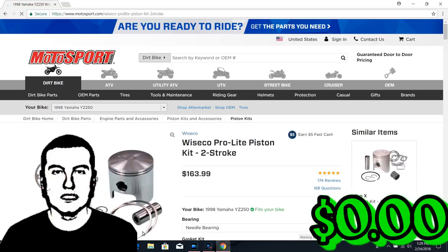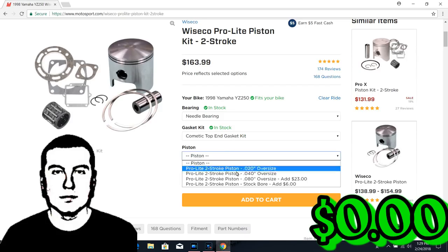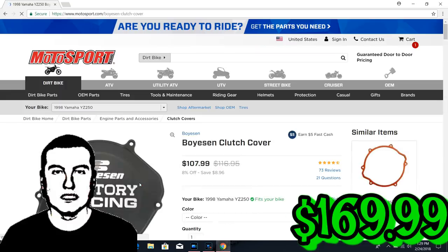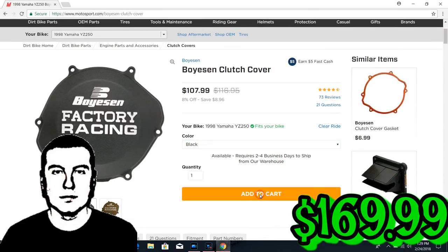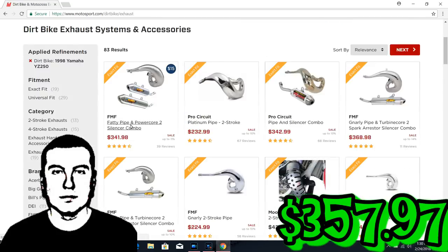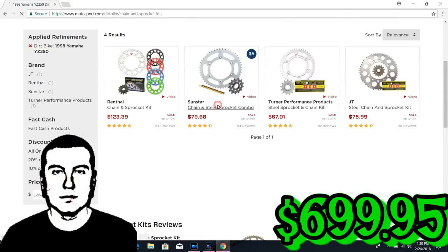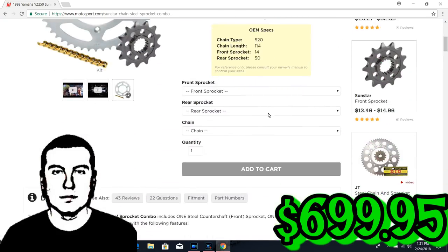Motosport.com — Wiseco top end kit, we definitely need one of those, going stock on it, add to cart. A clutch cover — we definitely need one of these, these add about 30 horsepower, one color black, add to cart. If I got the clutch cover I better get the ignition cover to match — that's a given, black of course, add to cart. A fatty pipe, that's real shiny. New chain and sprocket — I don't know what any of this stuff means, let's just click something.